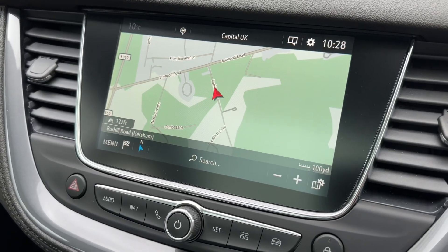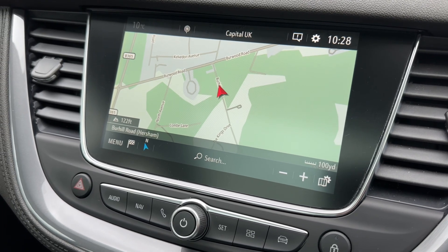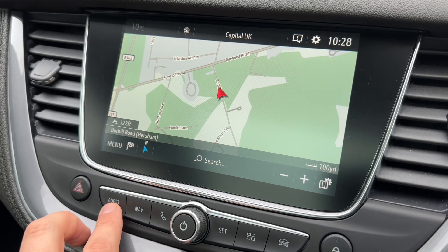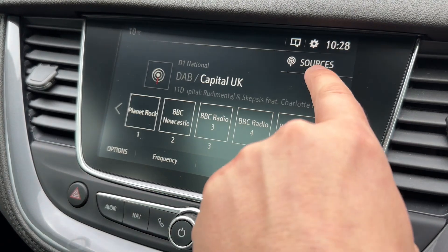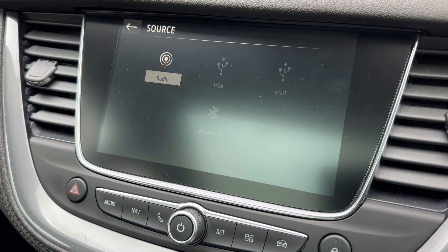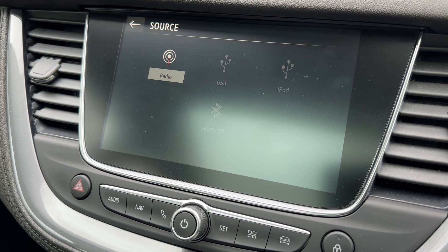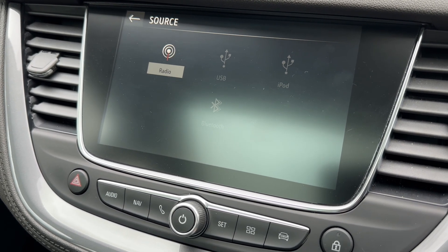The touch screen is also where you'll find the satellite navigation. We've done a video showing how the sat nav works which you can find on our website and on our YouTube channel. Down in the bottom left hand corner you can hit audio, then hit sources and you'll see we've got DAB, AM and FM radio available, USB input, iPod input and Bluetooth audio as well — plenty of ways to listen to your music.